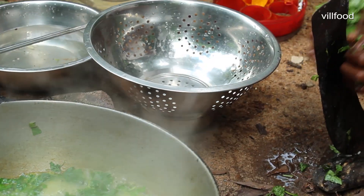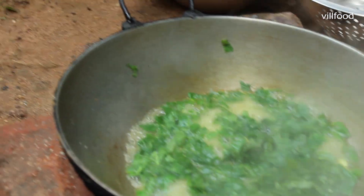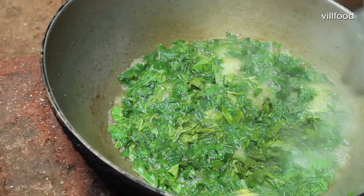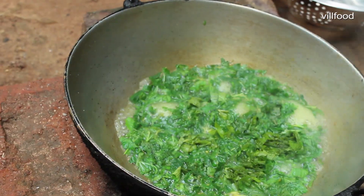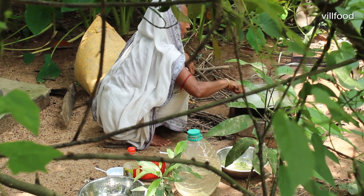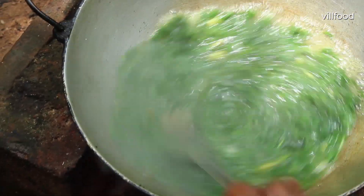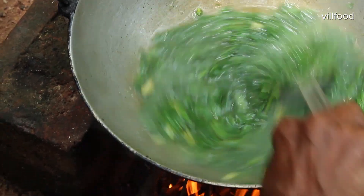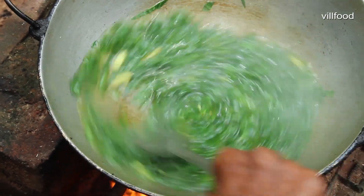I'm going to cook it very well. The next day, I am so excited — I'm gonna cook it a little bit.